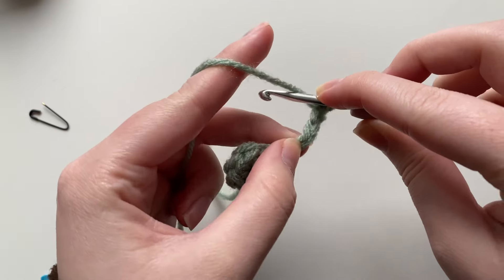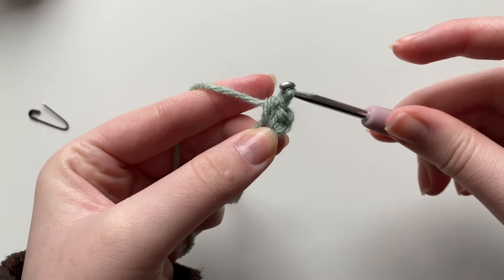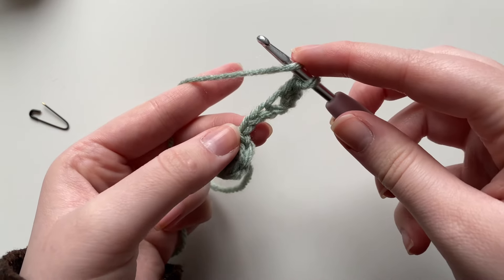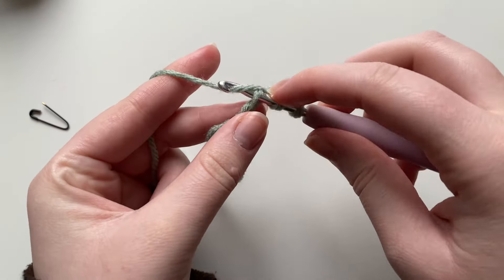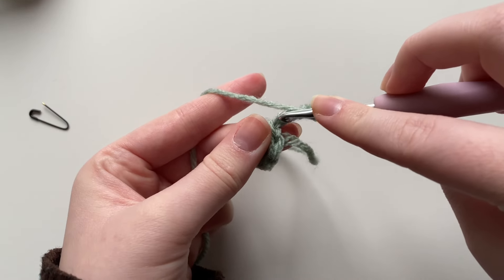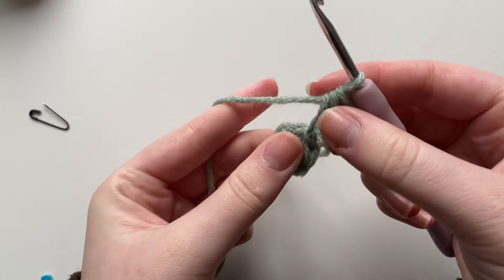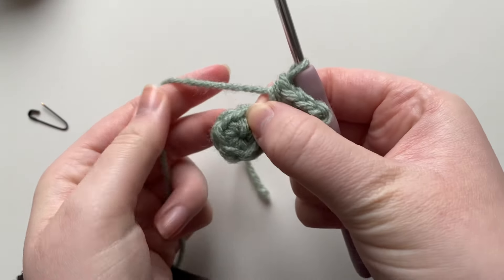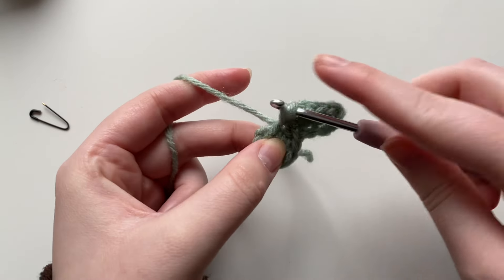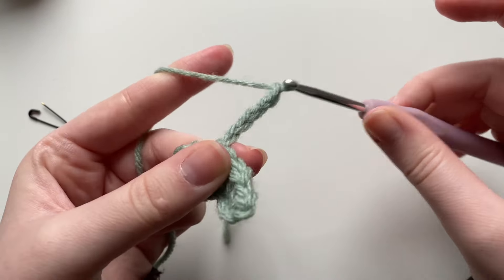Into the next stitch place a single crochet — insert your hook, yarn over, pull through, yarn over, pull through both loops. Into the next two stitches place one half double crochet each. To do a half double crochet: yarn over, go into the stitch, yarn over, pull through — you have three loops on your hook — then yarn over and pull through all three. Do another half double crochet into that next stitch the same way. Now go into the next stitch of the magic circle — make sure you're not repeating the same one — and do a slip stitch.